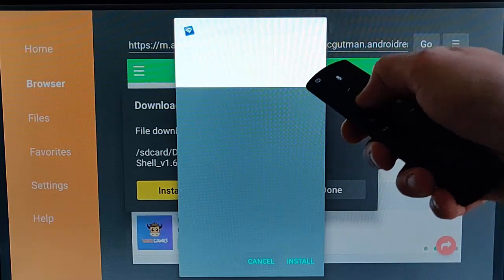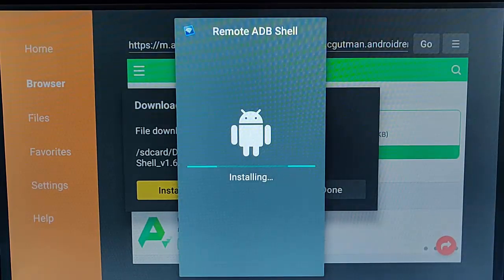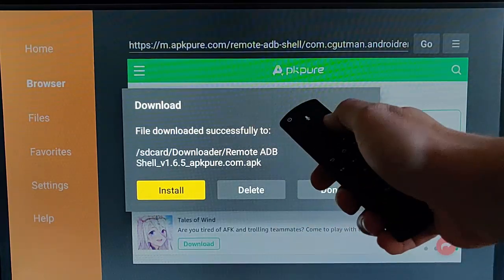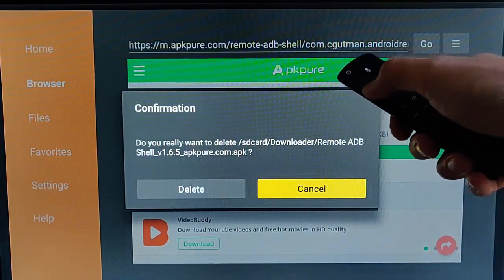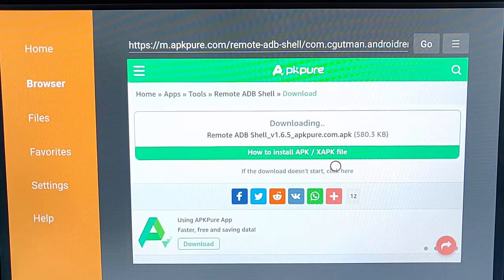Keep pressing the down button, then press the right button so that Install is highlighted, then press the middle button. Once installed, press the middle button again. Then press the right button so that Delete is highlighted and press the middle button — that's only the install file, which we no longer need.